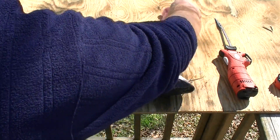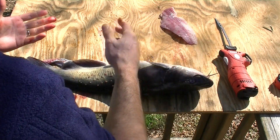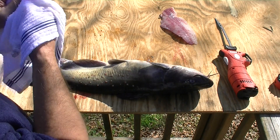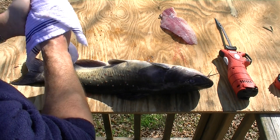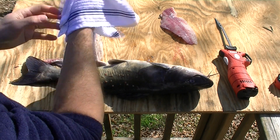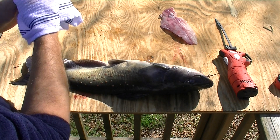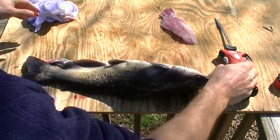Flip it over. Now, this thing with the fillet knife not stopping is bothering me — it really should stop when you let go of the trigger. I'm not sure what's happening. Like I said, it's the first time I'm using it; the purpose of the video is to give it the first impression.